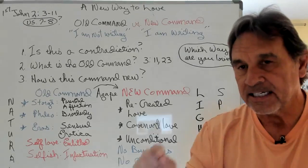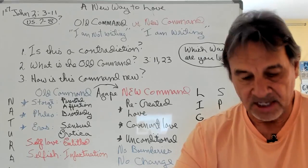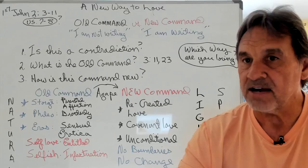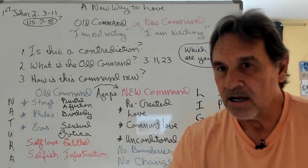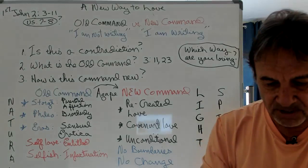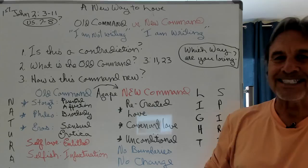How did Jesus walk? This is where we come to the next two verses where people have a problem. "Dear friends, I am not writing you a new command, but an old one, which you have had since the beginning. The old command is the message you have heard. Yet I am writing you a new command. Its truth is seen in him anew, because the darkness is passing and the true light is always shining."